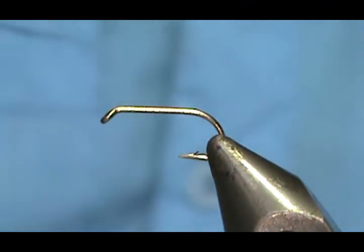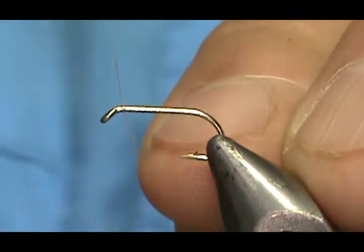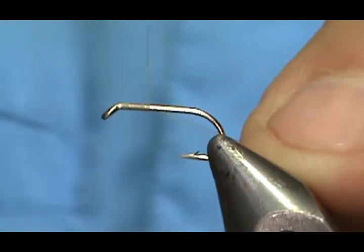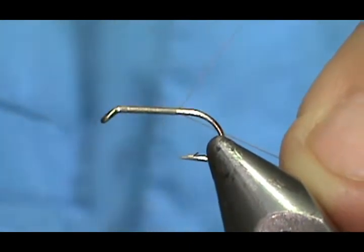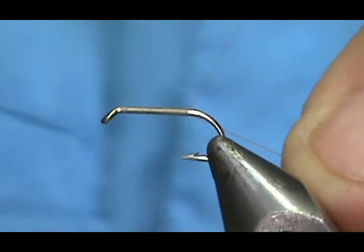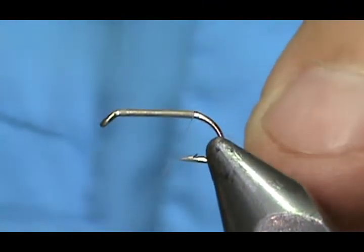I'm going to use a cream thread, this 70 denier, and I'm going to put that base of thread down. The reason for the base of thread is so your materials don't get pulled around the bare hook shank. If you have that base of thread, it grips.